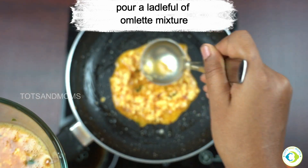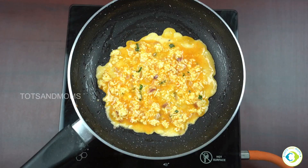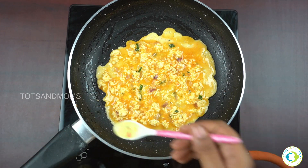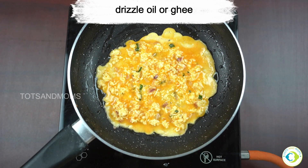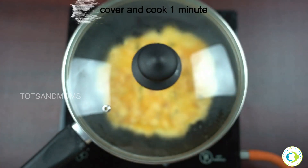Don't spread it too thin — just a ladle full of omelette mixture and then drizzle some oil or ghee. Cover it with the lid and cook for a minute or two.